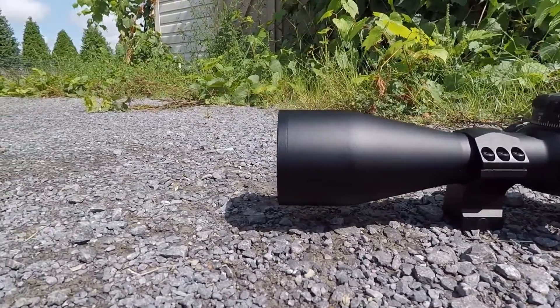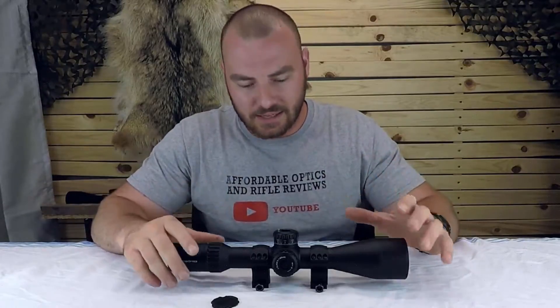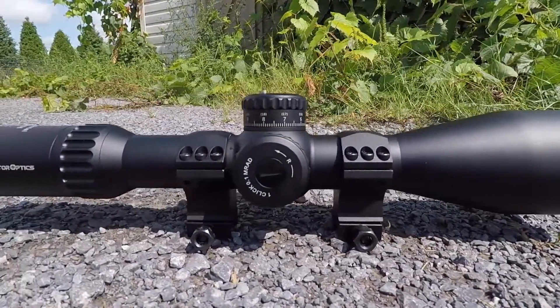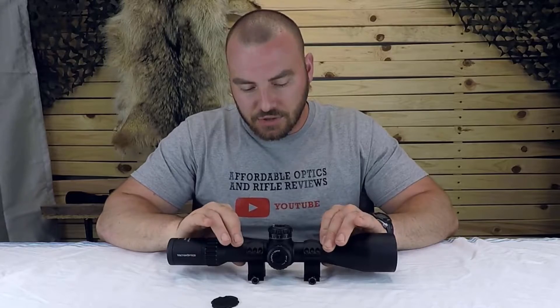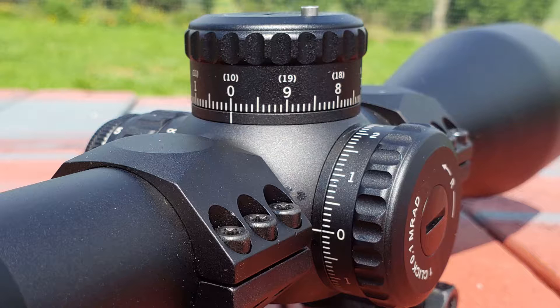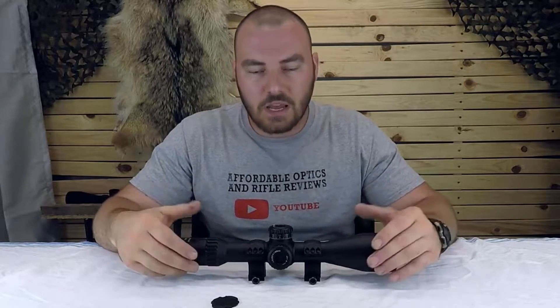Let's start this review off with a few of the most important features of this optic. For starters, you have a 56 millimeter objective, so it's going to gather a lot of light. You have a 34 millimeter tube and 34 milliradians of internal adjustment. Typically when you have a bigger tube and a lot of internal adjustment, it means the turrets are going to be more precise.